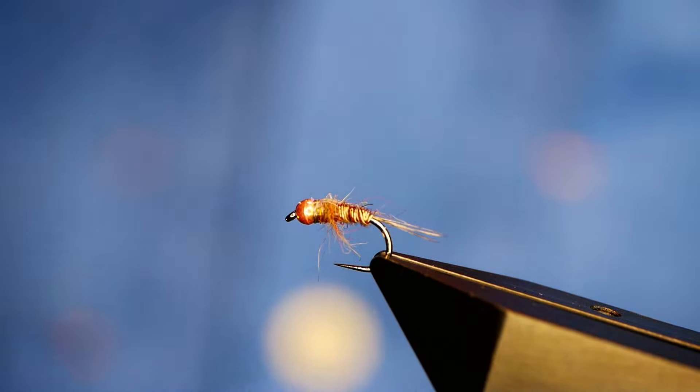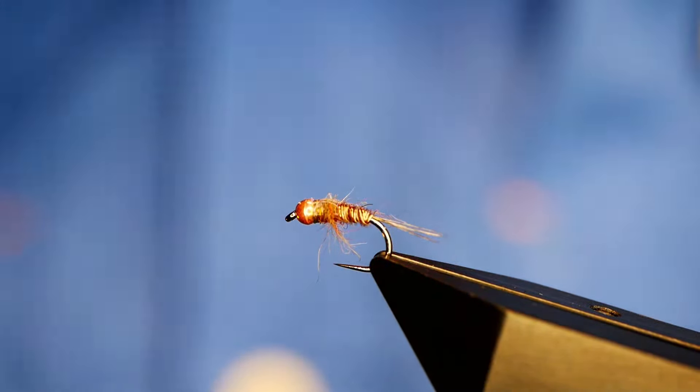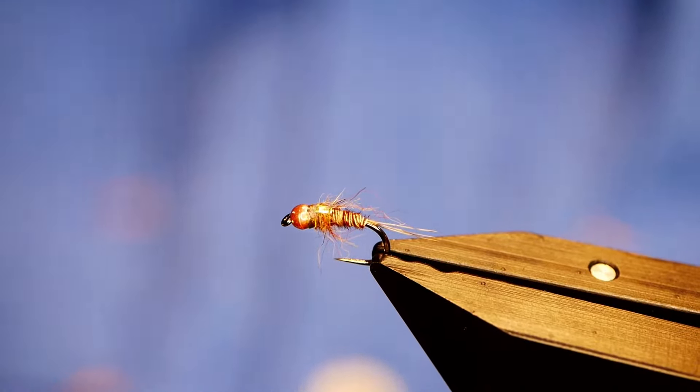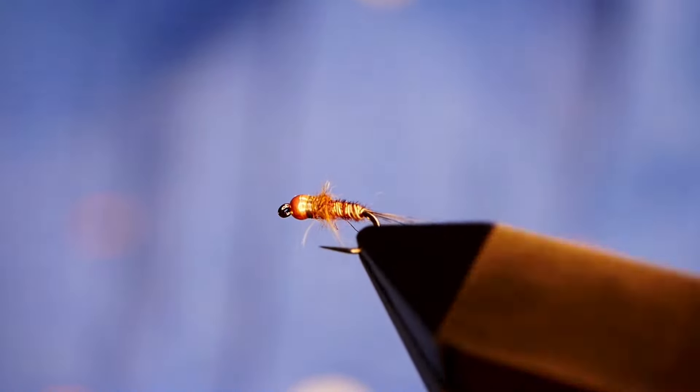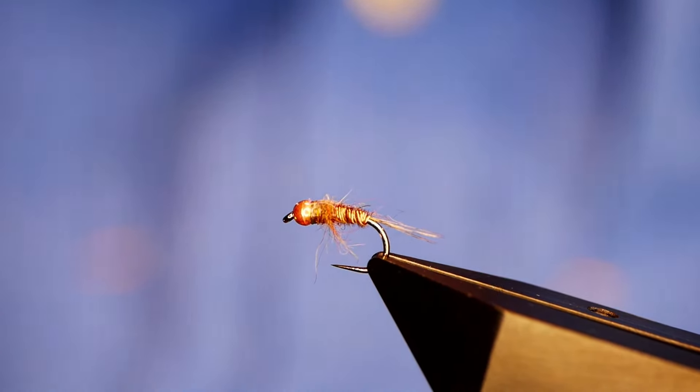I'm just going to switch over to the vise and what you see in this vise is what's called a Mary Nymph. I have tied it on the channel before and it's basically a modified pheasant tail.